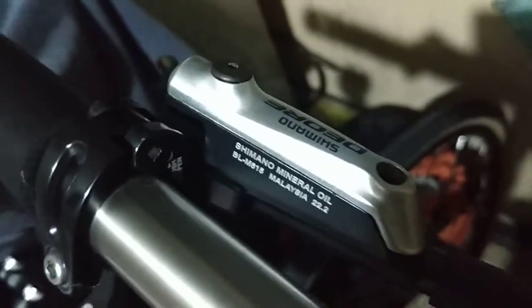Has anyone encountered this problem and how do you fix it? Clicking noise on Shimano hydraulic brakes.